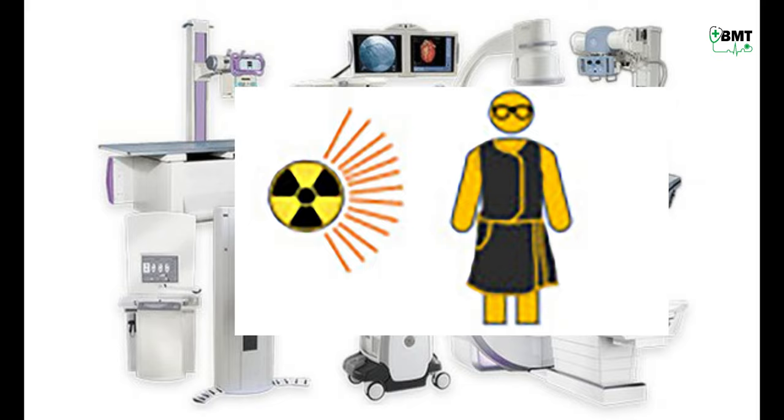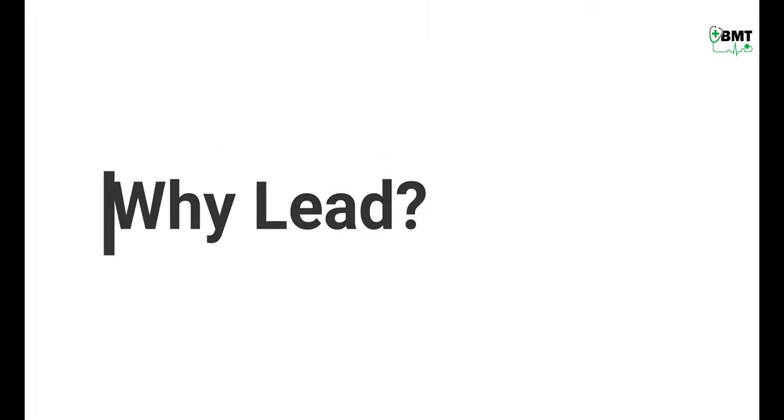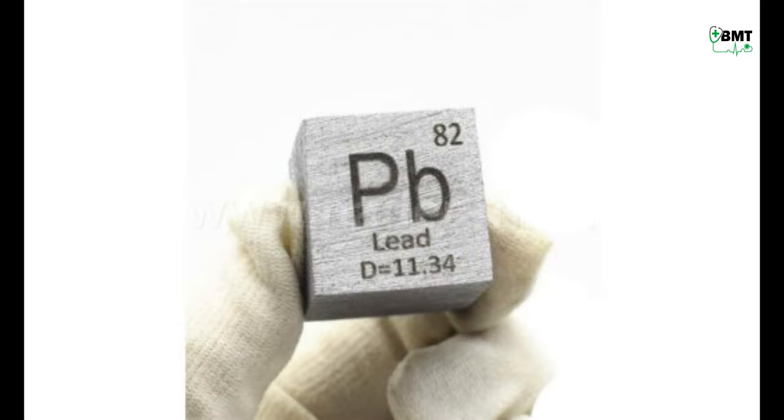Lead aprons should be 0.25 mm lead equivalent thickness. Now why lead? Because of its high density and high atomic number.